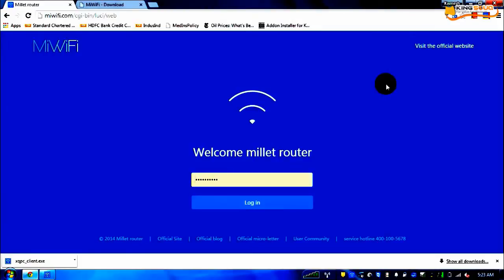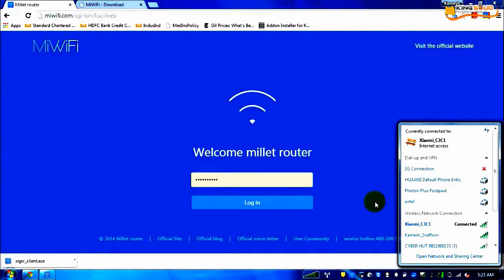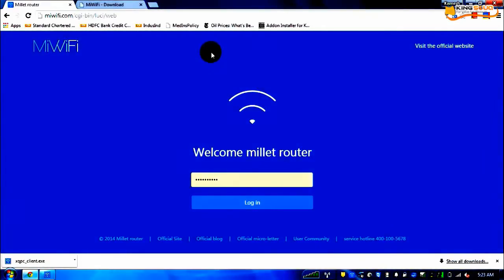So here we are. After you switch the router on, you will see different networks. I have connected to Xiaomi C3C1, which is the default name — I have not changed it just so you don't get confused. Rather than connecting through Wi-Fi, you can also directly connect using a LAN cable. The first page that opens for setup is mewifi.com. Even if you try to log in through 192.168.0.1 — the address advertised in the Chinese manual — it will redirect you to mewifi.com.